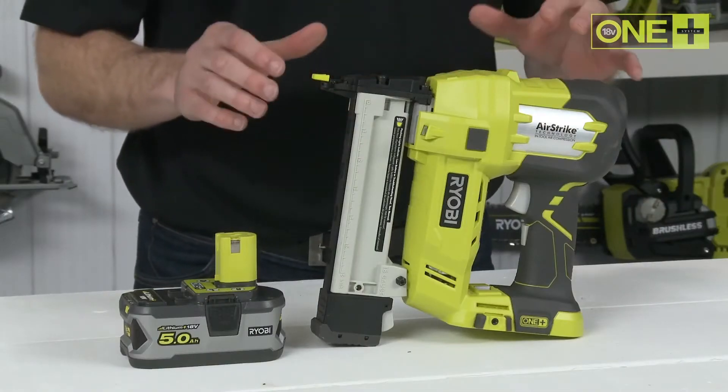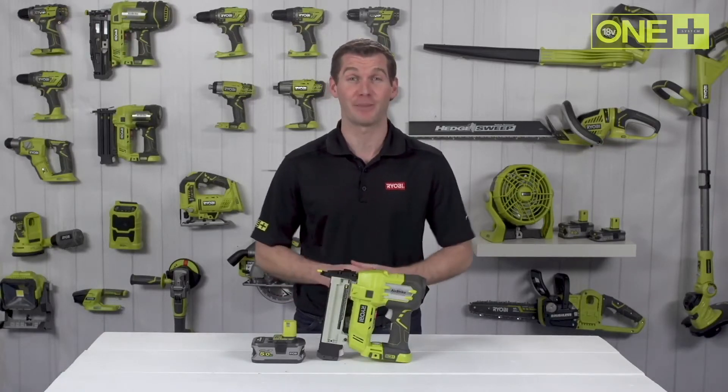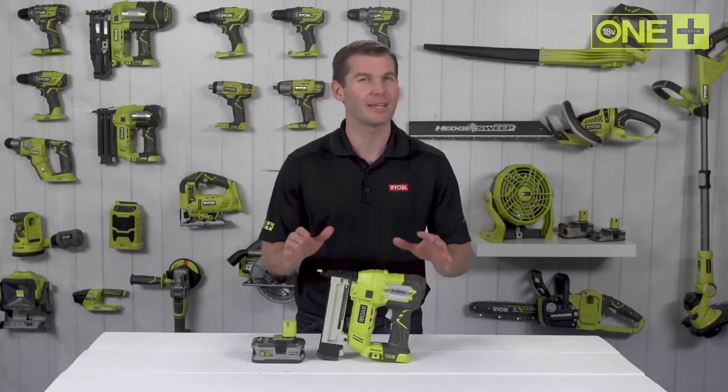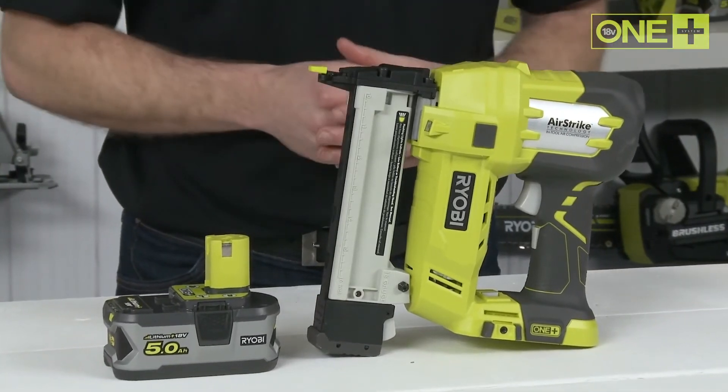This staple gun is sold as a bare tool, allowing you to build on your OnePlus collection without the need to pay for additional batteries and chargers. As part of the OnePlus system of over 70 great tools for your home and garden, this innovative cordless staple gun will work with any OnePlus battery.